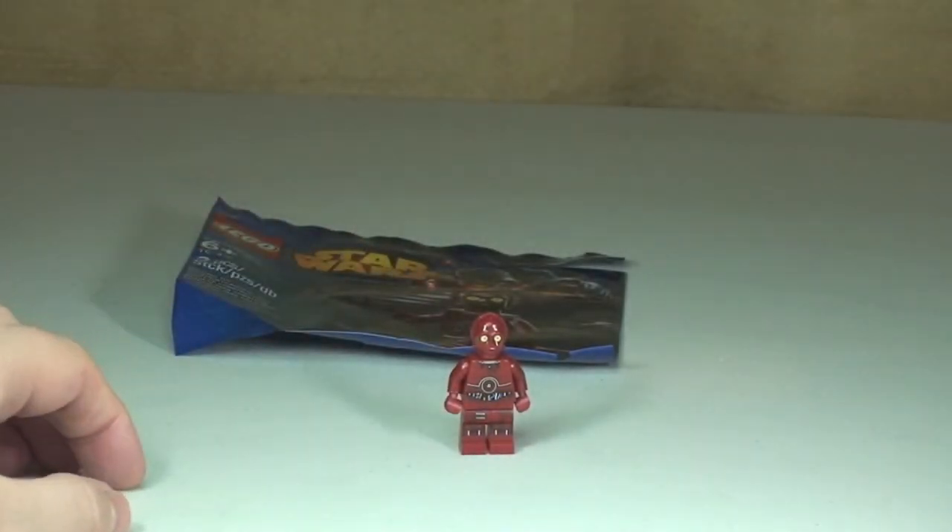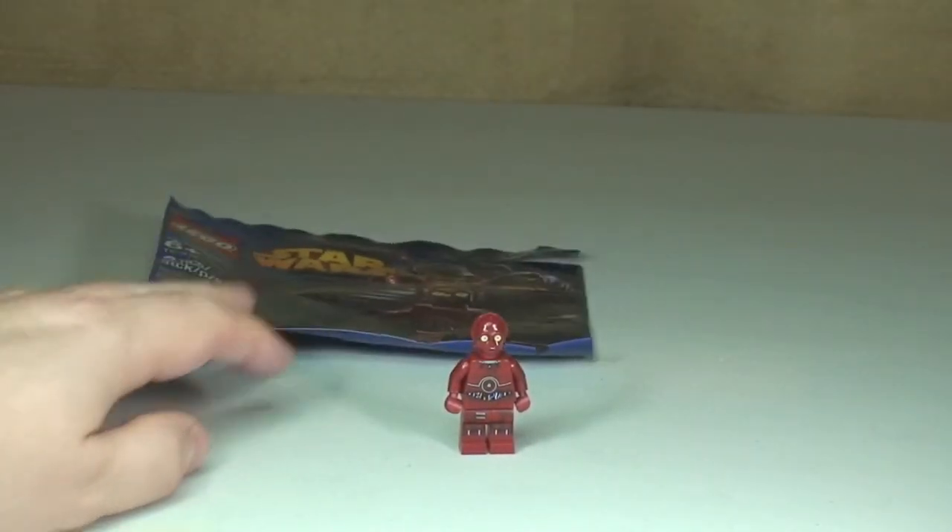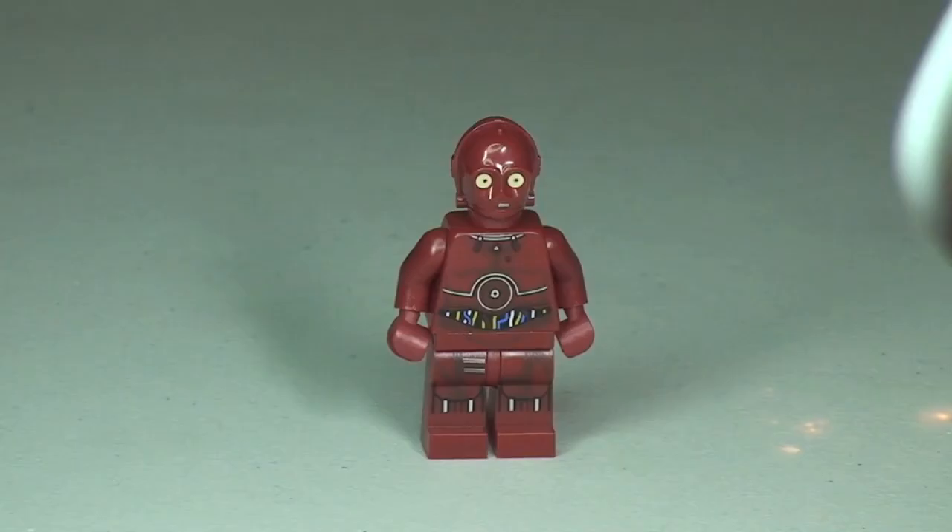Okay, there we go. So there is TC-4. Let's take a closer look. We can see our first view of TC-4. We can see that front torso printing and down into the legs, and also up in the face he has printing in his eyes and also around the mouth area too.